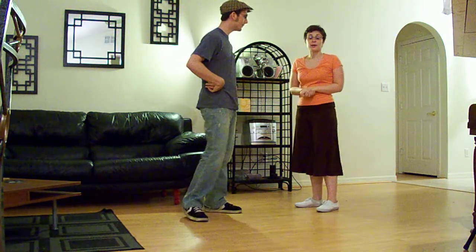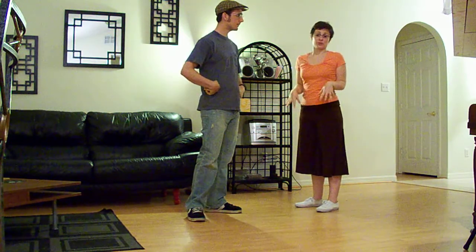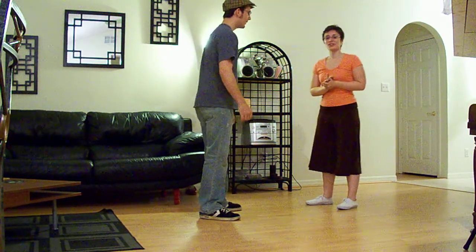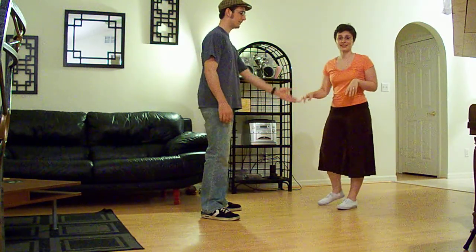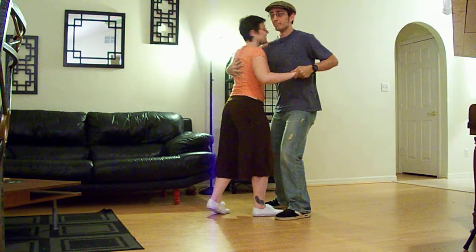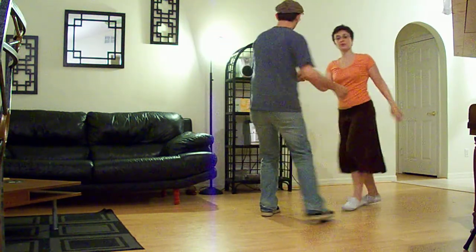Here we talked about inserting beats in the middle of your swing out in case a break comes. We started with pats, and it looks like this: 1 2 3 5 6 7 8, 1 2 3 and 4. You can pat as many times as you want — it's just inserting that space in the middle of your swing out.